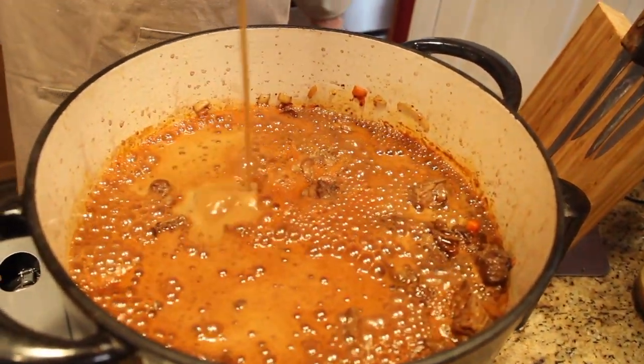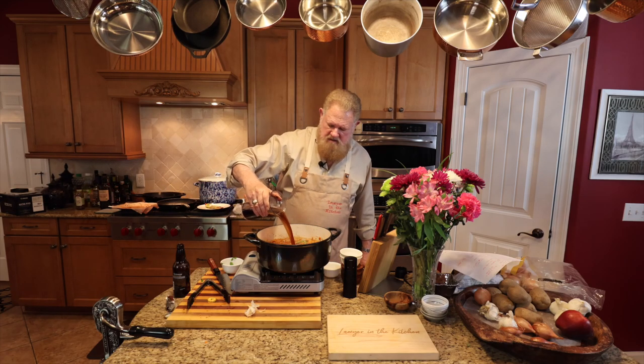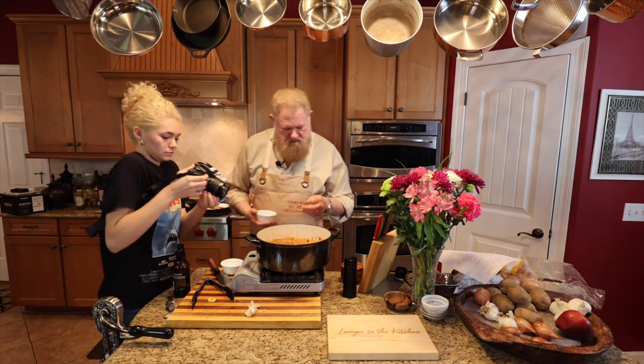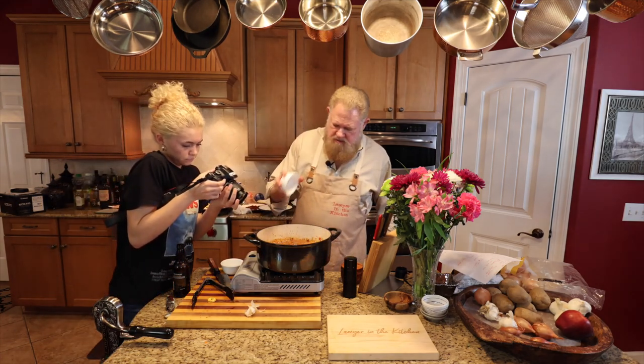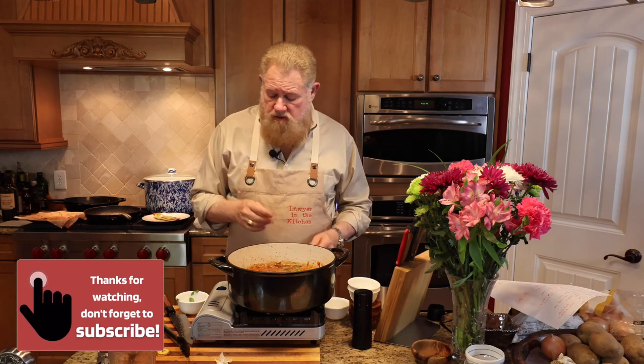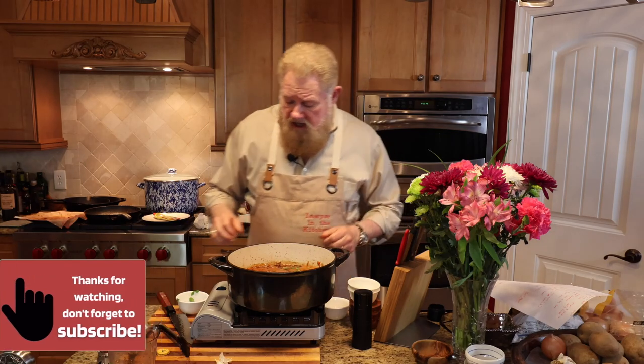Two cups of beef broth, three bay leaves, two tablespoons of brown sugar. We've been cooking for about two hours total, and then in the last hour of those two hours, we're going to add all of the big vegetables — the carrots and onions. But if we need to thicken this up, which we probably will, I'll take the lid off, and if it's not reducing enough to make a nice thick gravy, I'll add a cornstarch slurry.